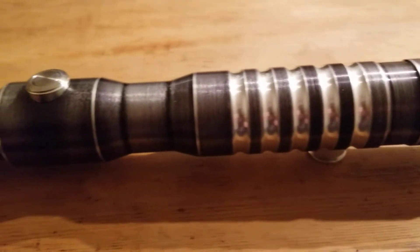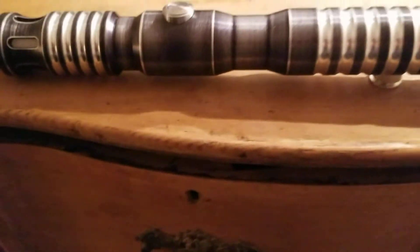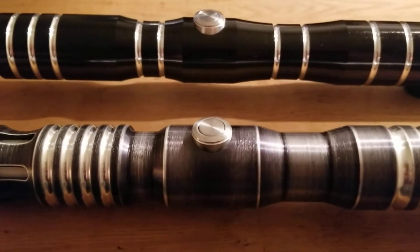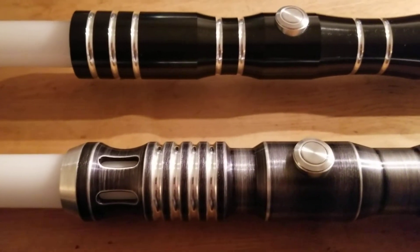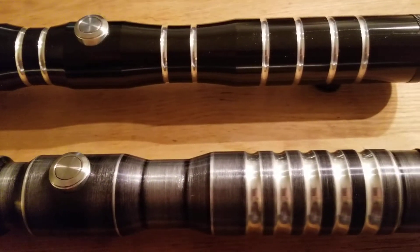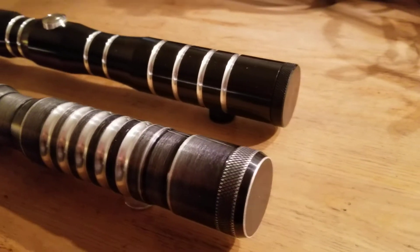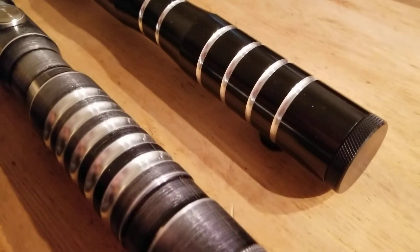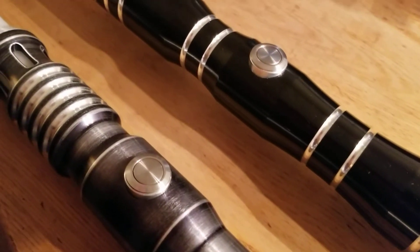I also have my Dominic's V3 here, just so you can get a before-and-after vibe of how the finish has changed with the sanding that the person I purchased this from did. You can see how shiny and pristine the V3 is. With just a bit of sanding and some elbow grease, look at what it can do for a hilt.